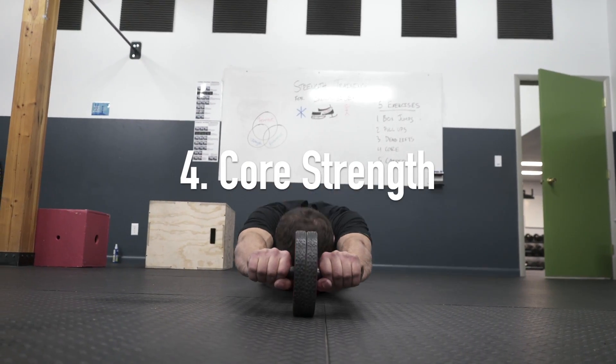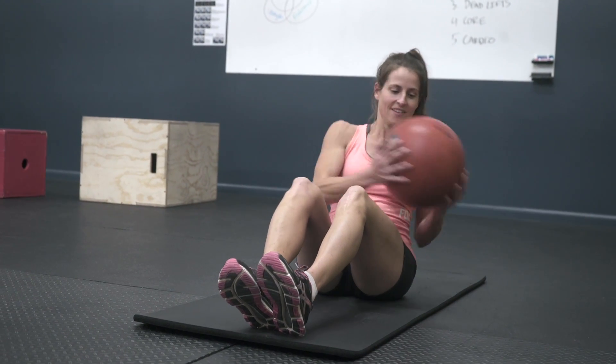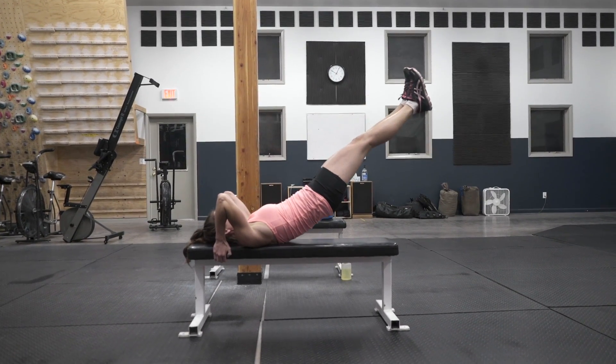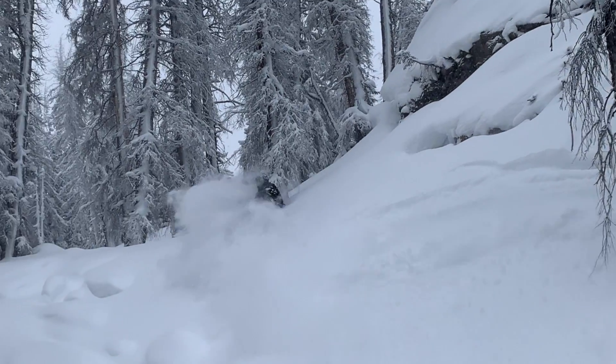Core is a really important muscle group in snowmobiling — not just your abs, but all the side muscles as well that contribute to the ability to have functional strength and to hold the tension of the sled in your body as you're doing different maneuvers.